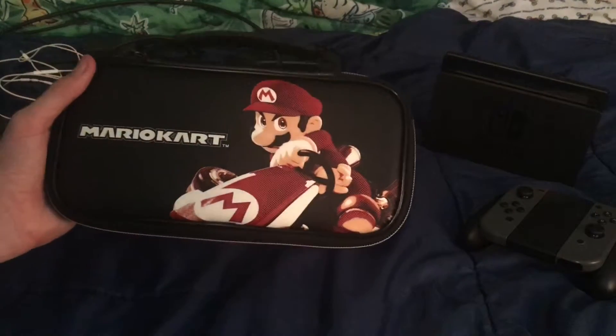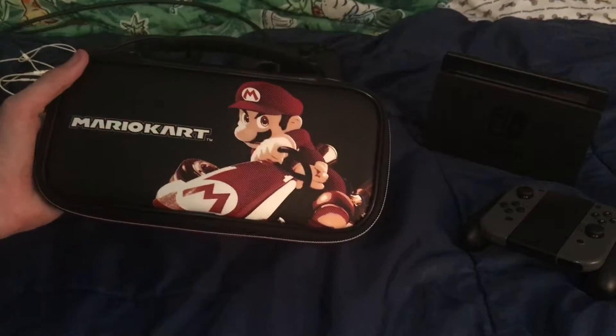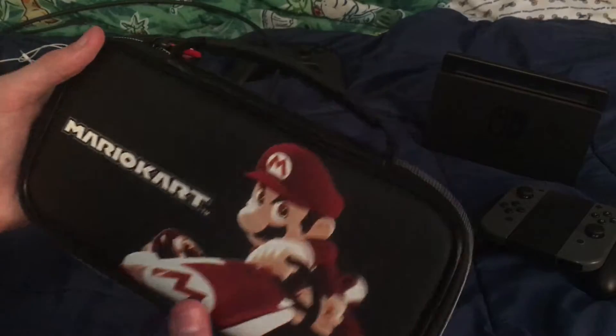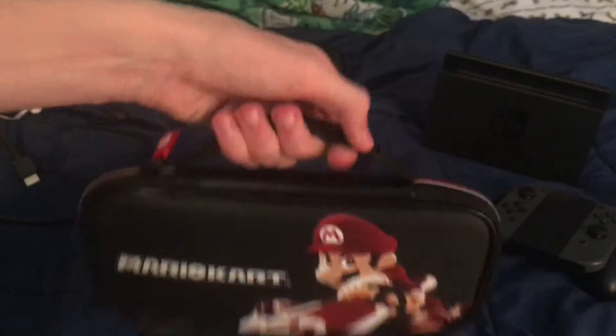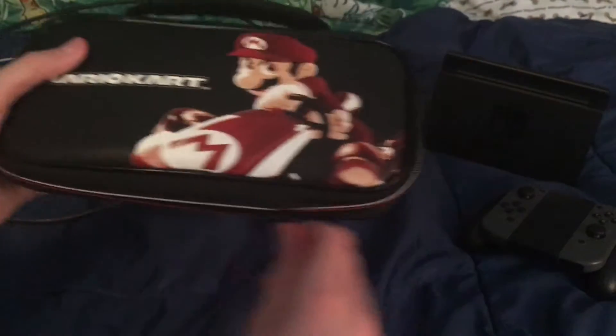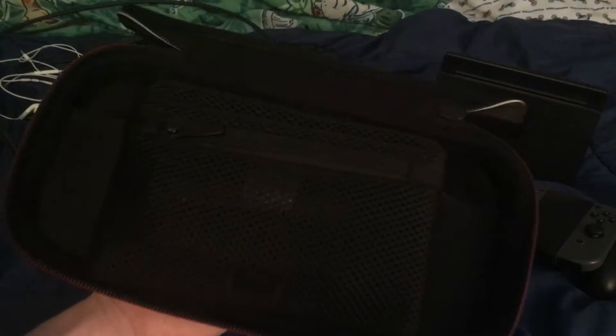The first one I'm going to go over is the Mario Kart Switch carrying case. I don't have it in the box but I can show you what it's really used for. I got this one at GameStop - it was only 25 bucks. It's really cool. It even has a little handle so you can carry it around. Let's open this up and see what it brings.